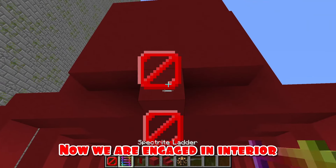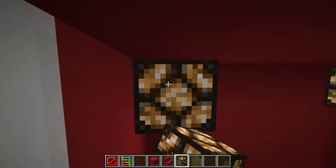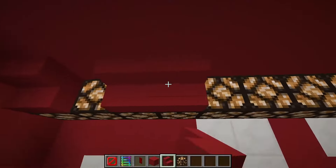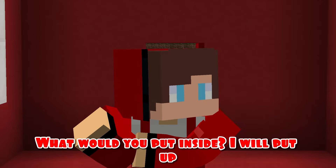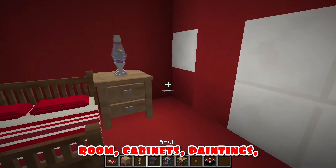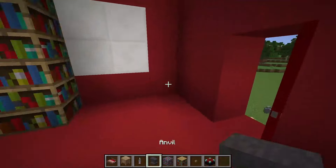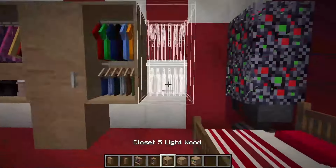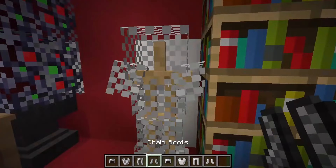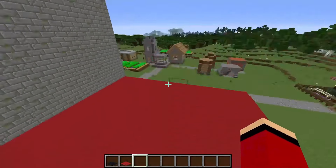Now the other side. Now we are engaged in interior decoration. The most important thing is to provide light. What would you put inside? I will put up a bed, decorations, an enchanted room, cabinets, paintings, armor, and of course, a carpet. It turned out great.